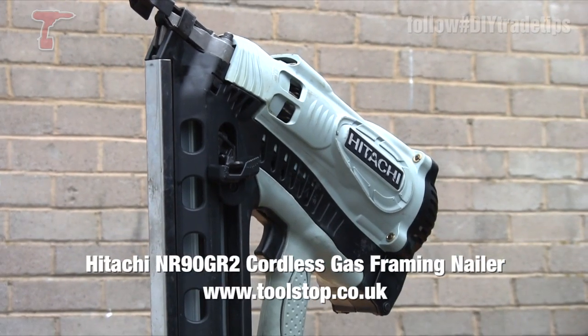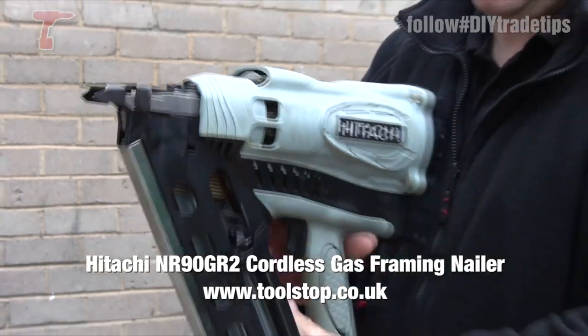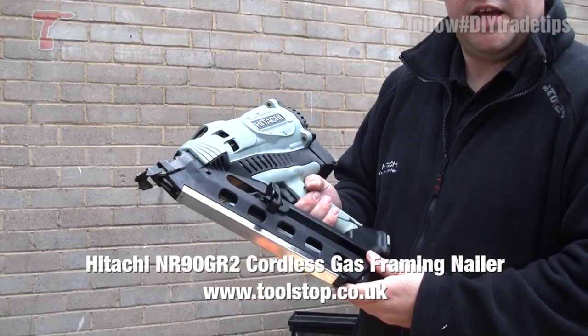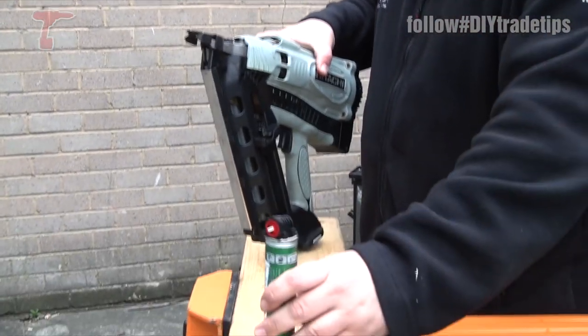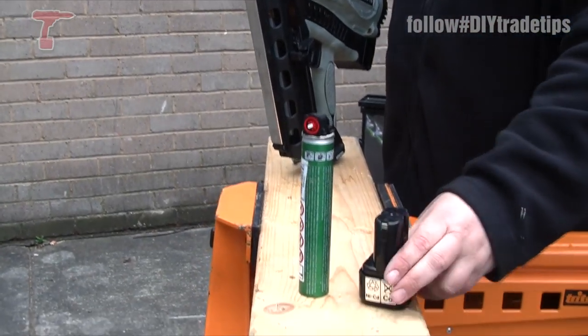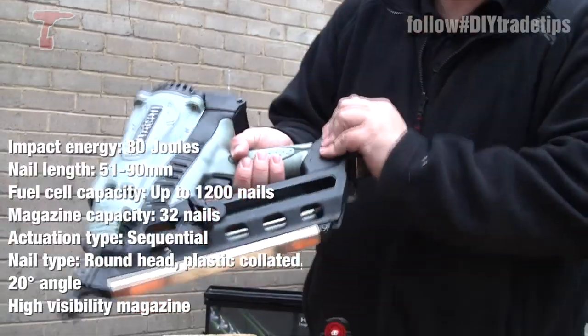This is the NR90 GC2, our first fix angled nailer. It fires 1,200 nails with two 7.2 volt 1.4 amp NiCAD batteries. I'll show you how it works.